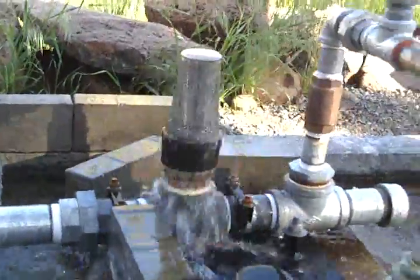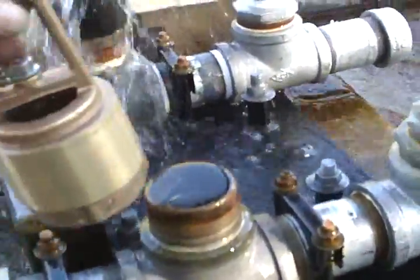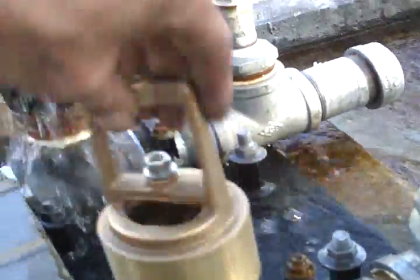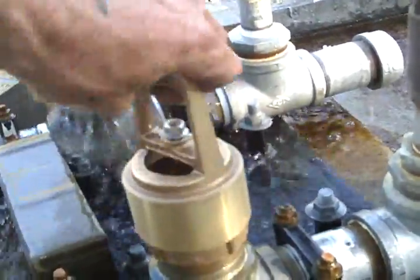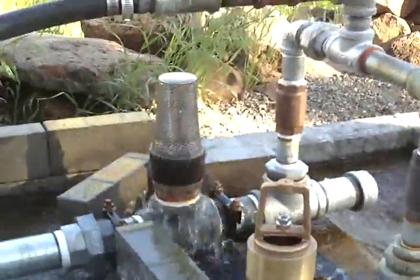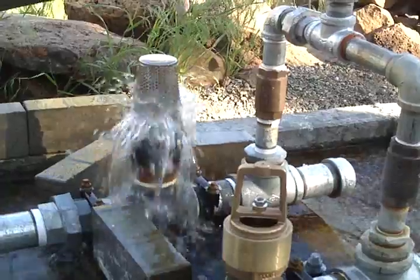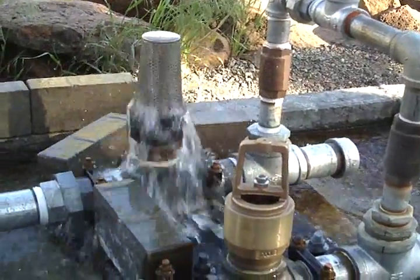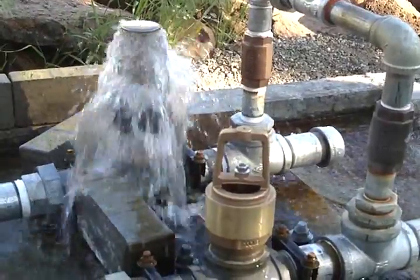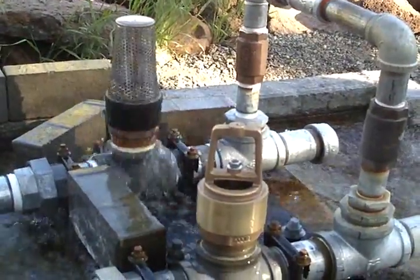Now we're going to take this one, put it on, and see if it's going to work. That's with three ounces on the bottom.